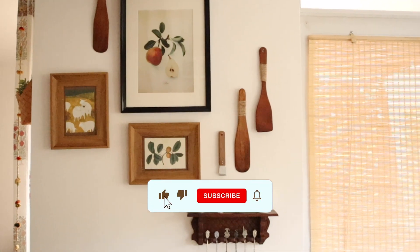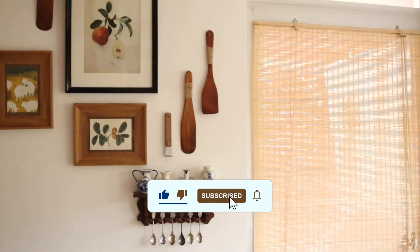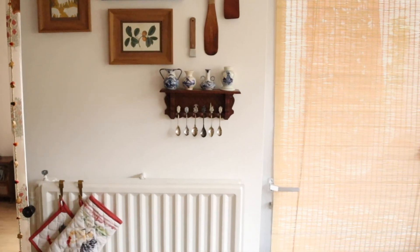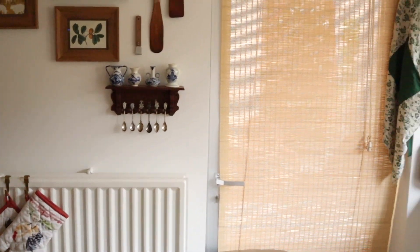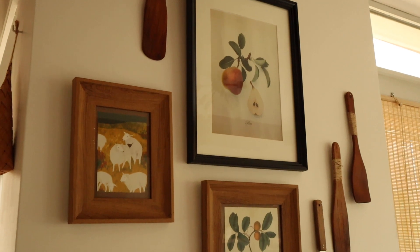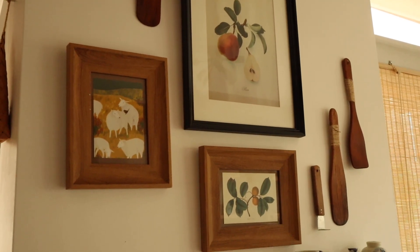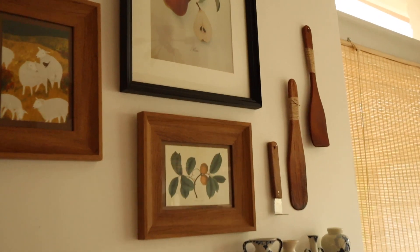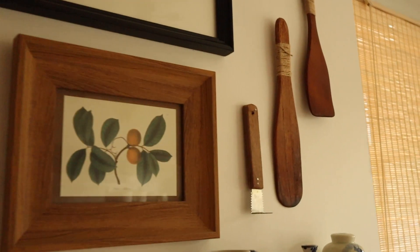Starting from the left, where there's a small wall with a small radiator, I've created a small gallery wall. There are a lot of vintage posters, some vintage finds. There was also a lot of DIY on the spatulas, which adds to the wood texture you can see in the kitchen in a lot of places.